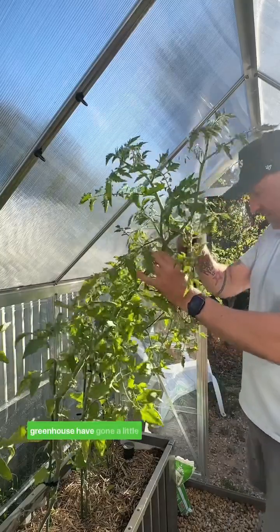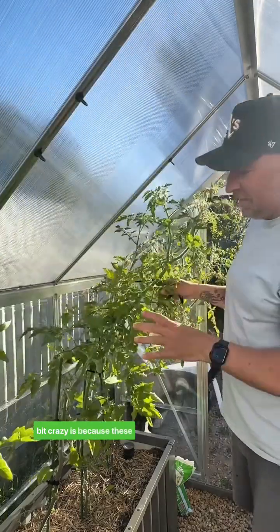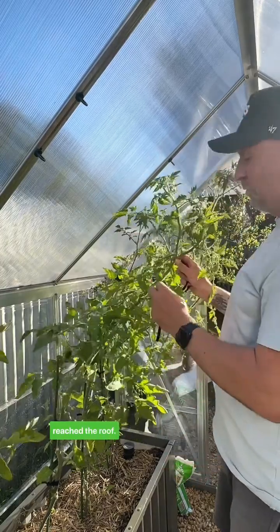My tomatoes here in my greenhouse have gone a little bit crazy. It's because these are indeterminate varieties, which means they continue to grow and they've already reached the roof.